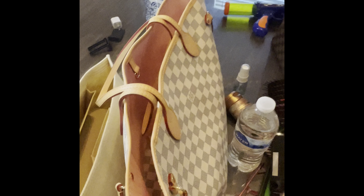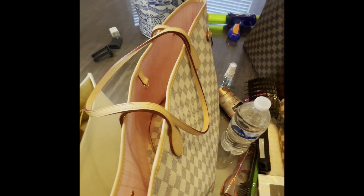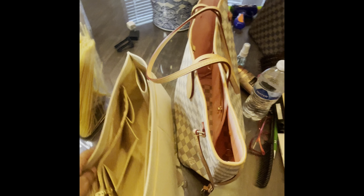Happy Saturday everybody! I just wanted to come on here real quick and film this video for you. I just got this organizer that I purchased from Amazon. I have two Louis Vuitton Neverfulls, and as people who own one know, they get a little floppy sometimes.